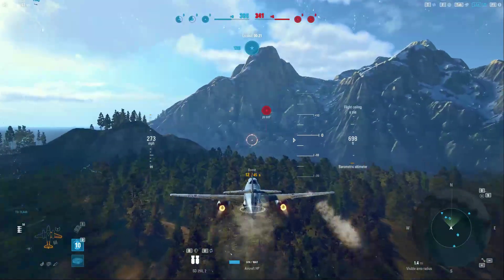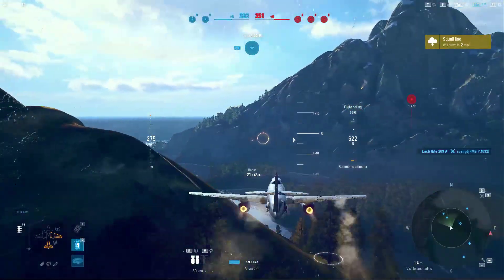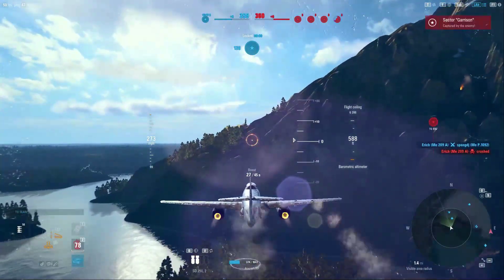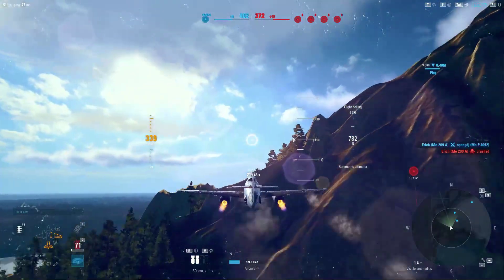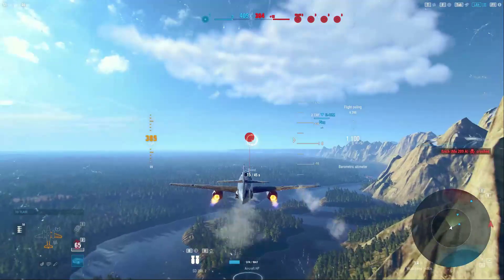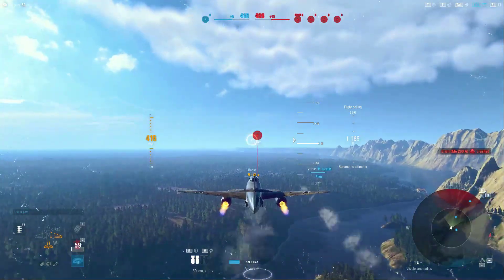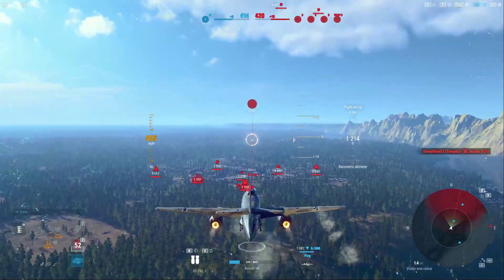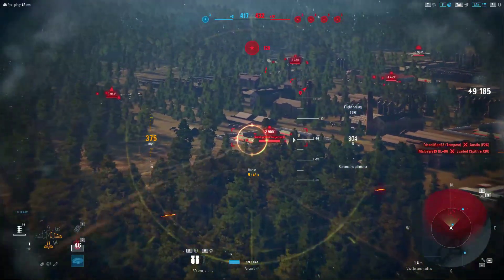I decide to let the boost regen a little bit. The engine cooler will actually allow you to regenerate boost at a faster rate, and since that rate is dictated by your overall boost pool, letting it go for the full 10 seconds brought back quite a bit of boost. That allows us to get up to a much better speed to sneak behind the enemy lines — that way they have to come back towards their spawn instead of staying near ours, putting them a little bit behind.